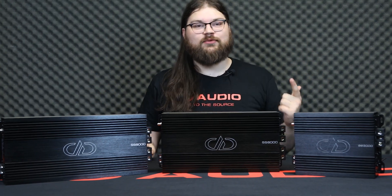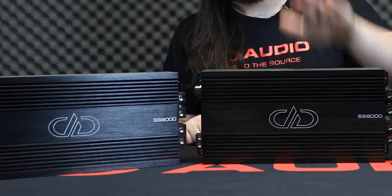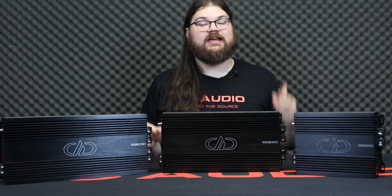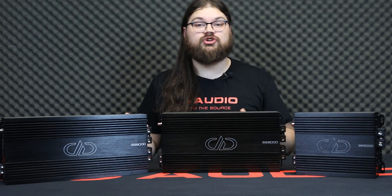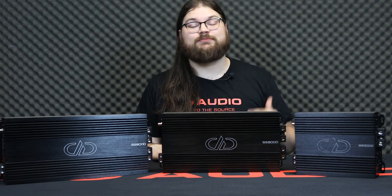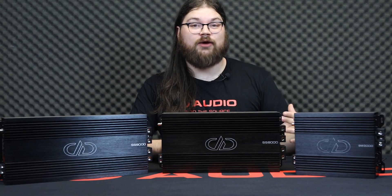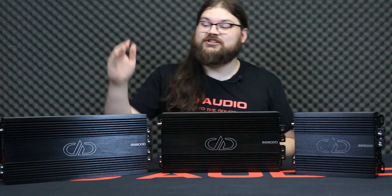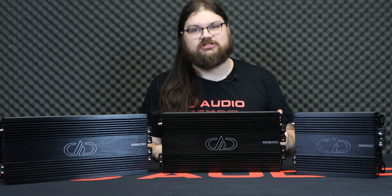Hey, it's Blake at DD Audio. Today we are introducing our new large full bridge monoblocks, the SS6000 and SS9000. Our mission was to make a full bridge amplifier that retained the low cost, high efficiency, and compact nature of a full bridge design while retaining the robust output and reliability that DD amps are known for. We achieved that with the SS3000, and now that it's been proven out in the wild, we feel confident bringing out its big brothers, the SS6000 and SS9000, where we reached the absolute limits of reliable power density.